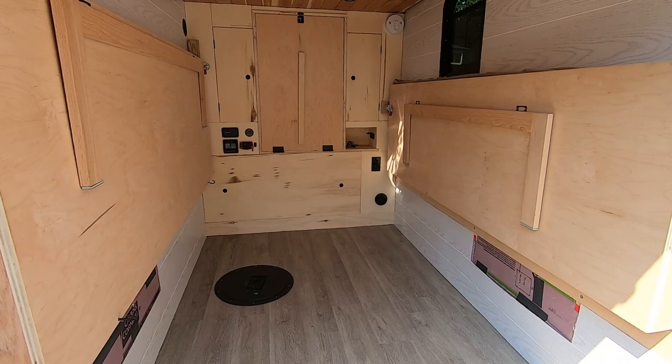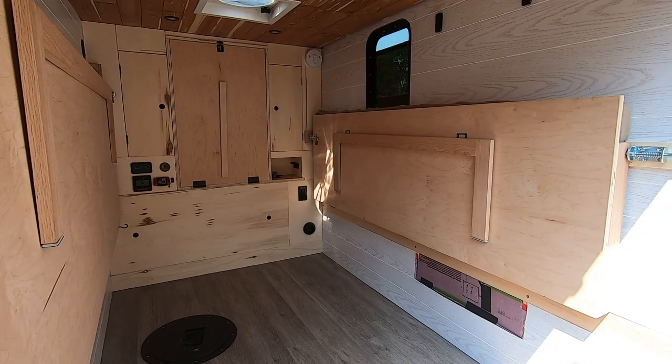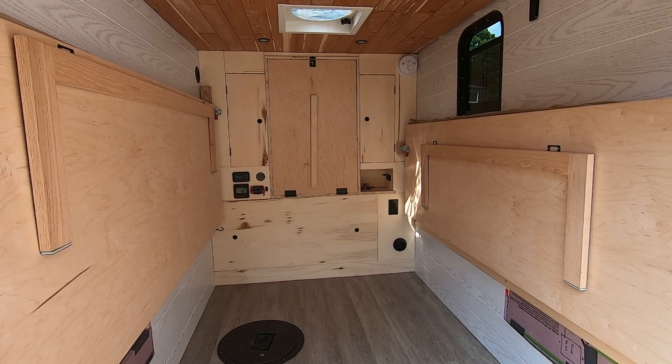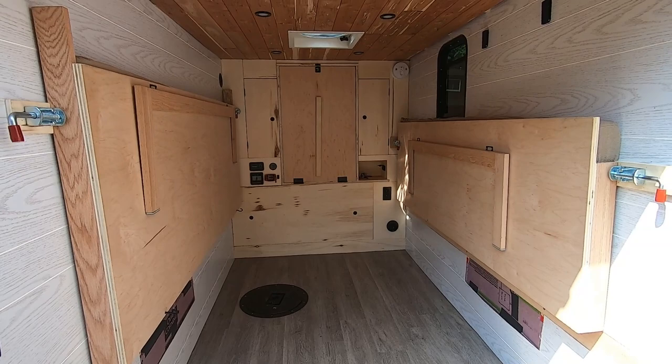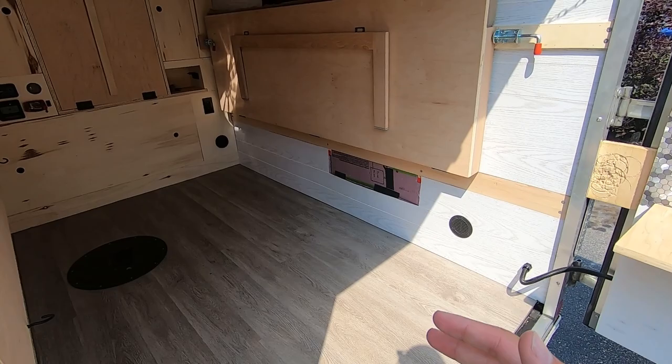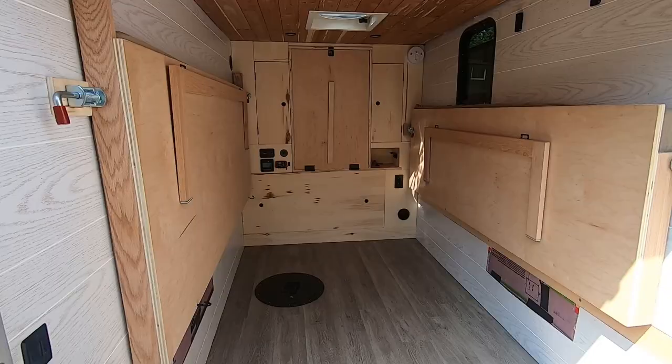The first thing I'd probably do differently is buy a slightly larger trailer. This is a 5x8 trailer and I think if I were to do it again, I would go with a 5x10. My goal with this trailer wasn't luxury and comfort, so I opted for one of the smaller trailers because I didn't want the size to limit my mobility in the backcountry. If I chose a 5x10 — one that is slightly longer — I would have a more enjoyable interior space.